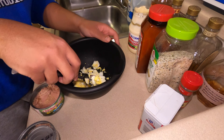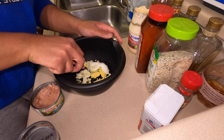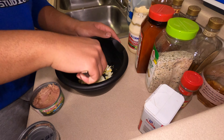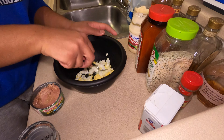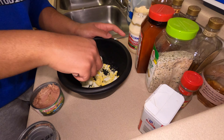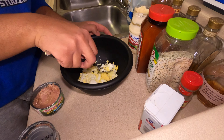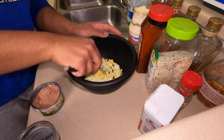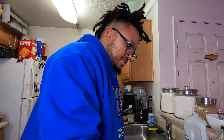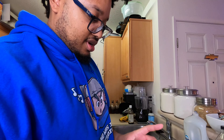Beat these eggs in here as fine as you'd like them to be, because you're the one who's got to eat it — unless you got to share with somebody, then you got to meet somewhere in the middle. Okay, so that's the eggs right there.